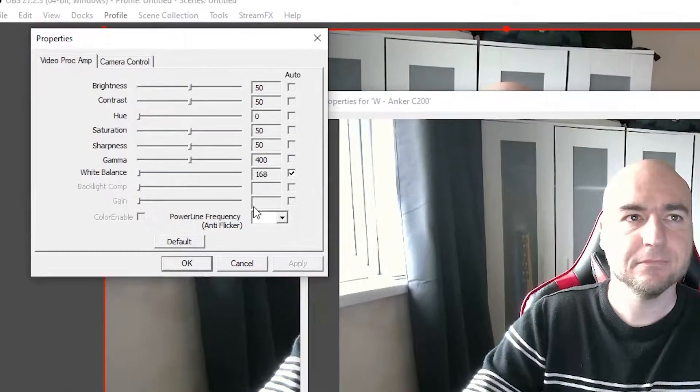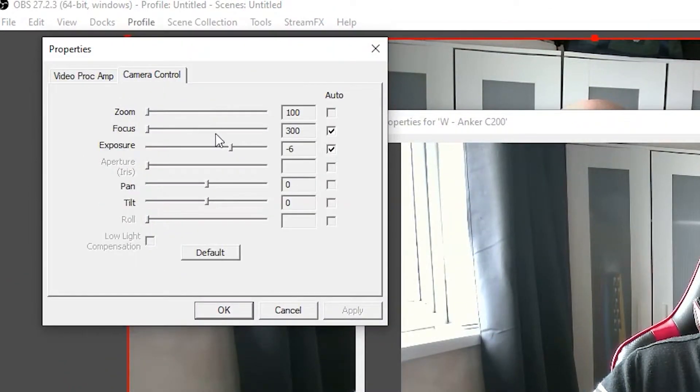When sitting in front of the computer, the autofocus performs much better. However, being next to the window can make you overexposed. If you are an OBS user, you can go to the settings to manually configure this and get a much better final result. If you are using bright ring lights in front of yourself, you will also need to manually configure the exposure so you don't look washed out.